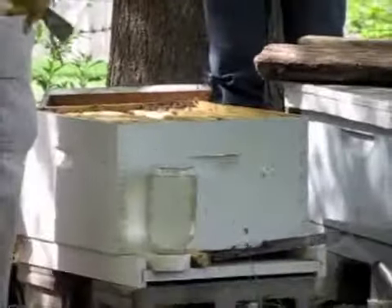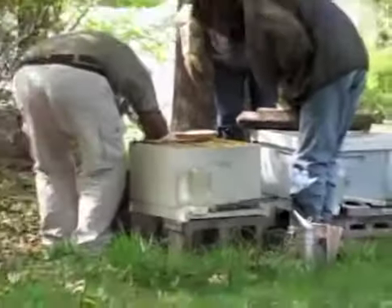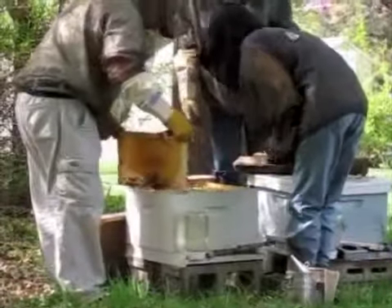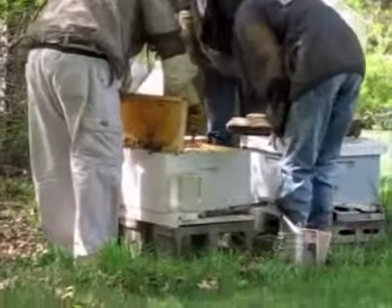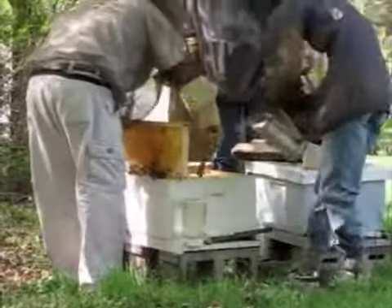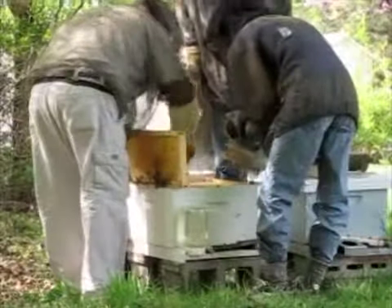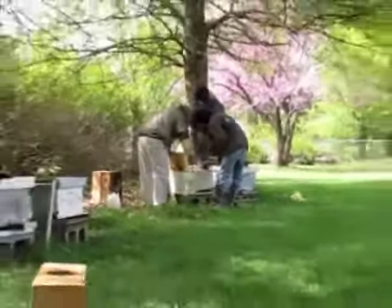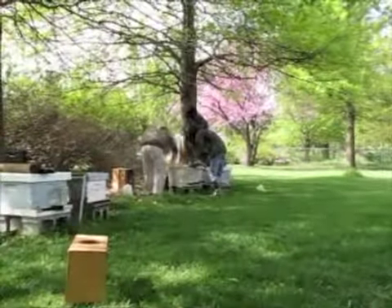We're going to hope that she's in there and that in five days, you know, that's what it's going to look like. I can't get someone out and look at it, but I think it would be too early to see it.